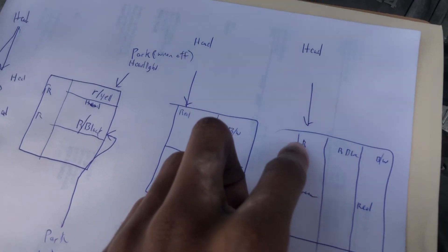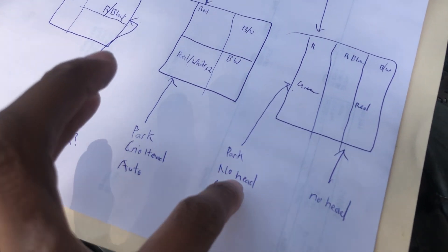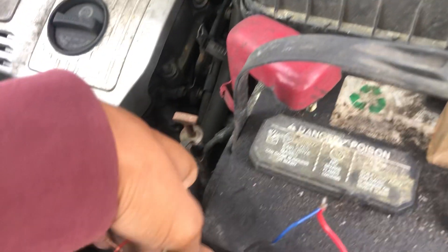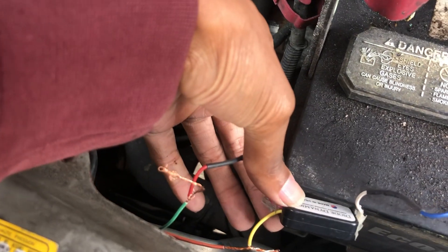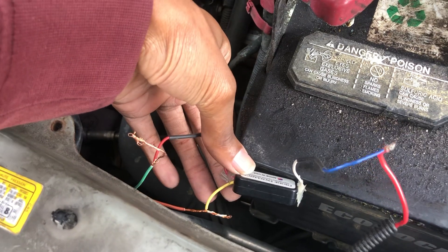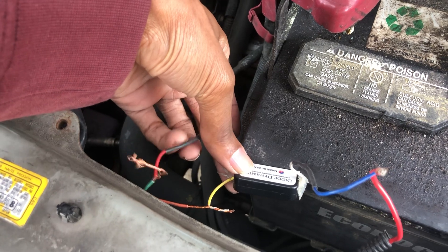I needed both circuits because when the headlights turn on, this has power, but when these are on they lose power when you turn on the headlights. So I had to use both wires, and I'm running a Diode Dynamics tail-by-turn module.